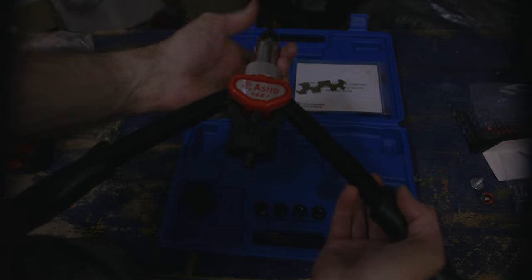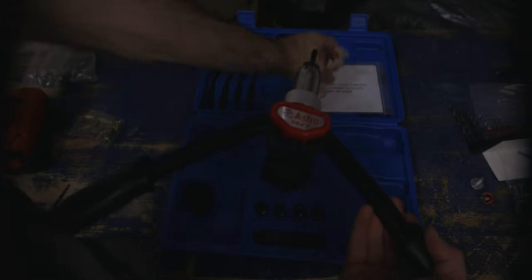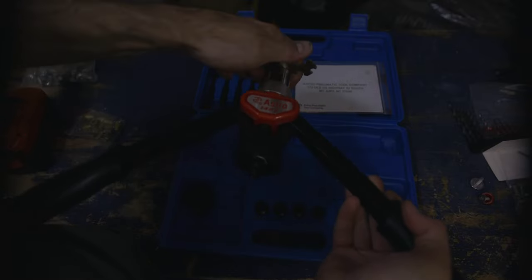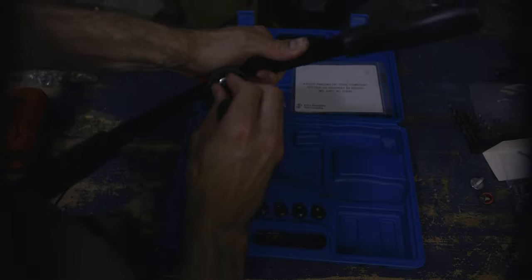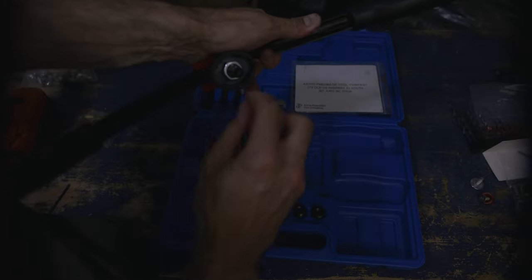Once you've installed the proper size and locked it in place, you're going to line up the mark inside the handle to match the mark on the back. As you tighten the bottom after installing the top, that little indent right here is going to stick inside the handle, and that actually turns the screw now.